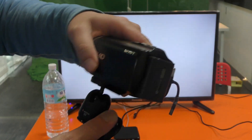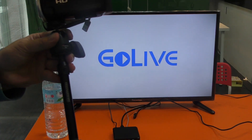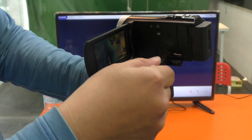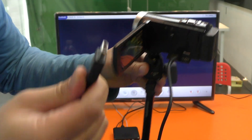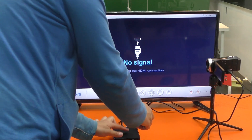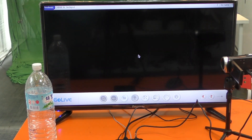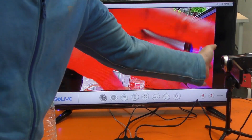This is the Sony camcorder. Connect the HDMI cable — this is the HDMI cable — connect it to this adapter's HDMI input. You will see the video coming from the camcorder.